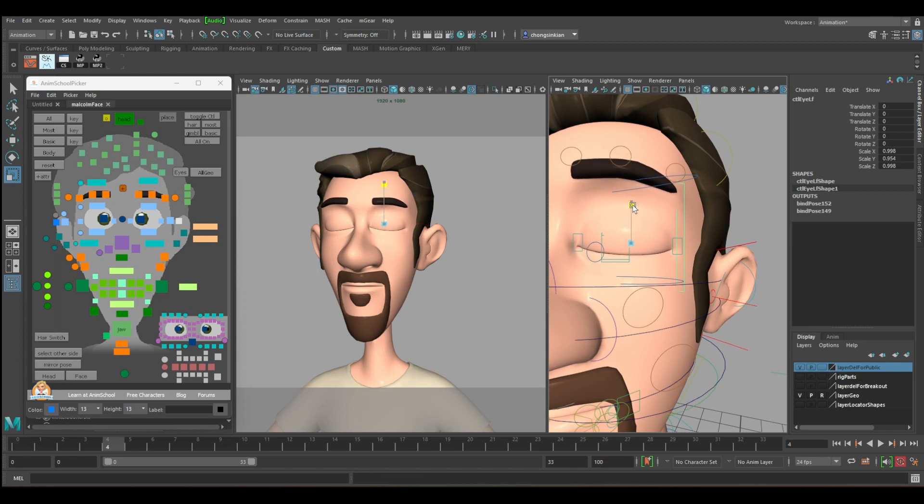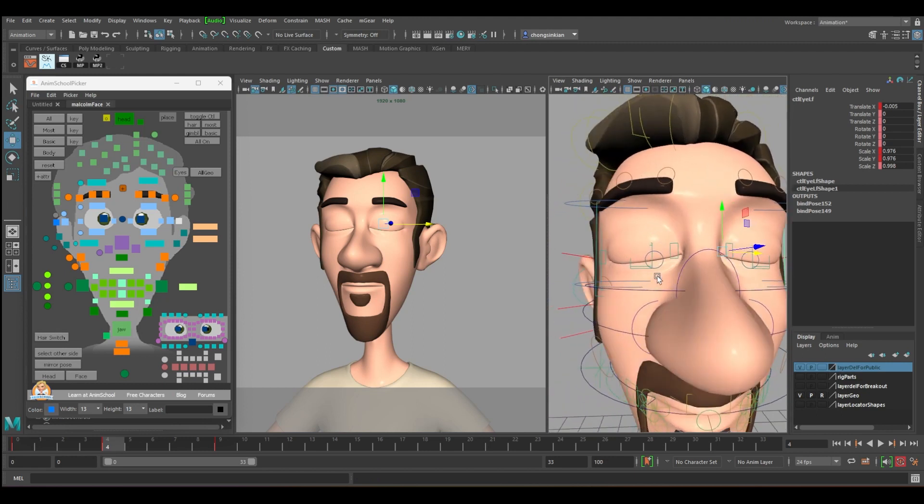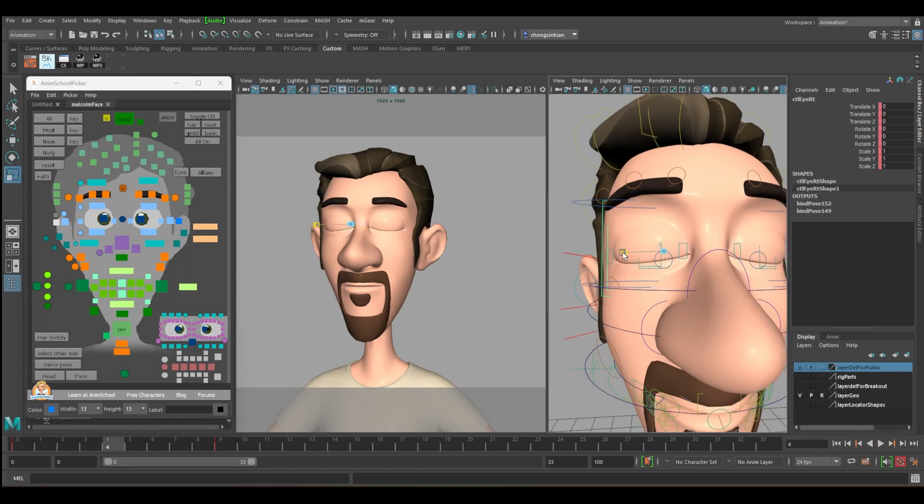Scale the eyes — just touch a bit. At frames zero to nine, squeeze just a bit — don't need to touch too much. Squeeze here a bit and move to the inner part. Do the same for the other eye: squeeze in a bit and then move in a bit.